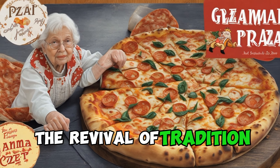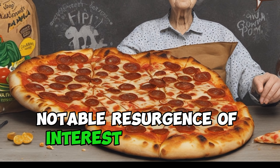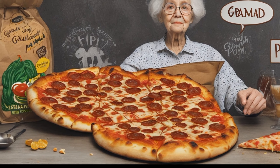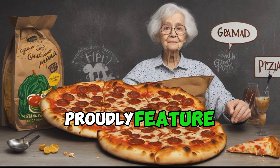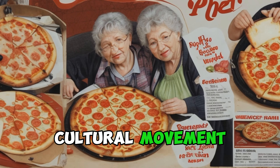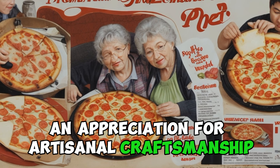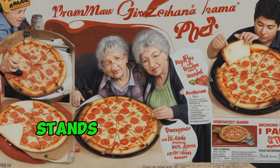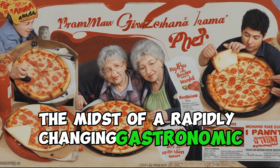In recent years, there has been a notable resurgence of interest in Grandma Pizza among both seasoned pizza aficionados and a new generation of food enthusiasts. Modern pizzerias, aiming to capture the authenticity and simplicity of this classic style, proudly feature Grandma Pizza on their menus. The revival reflects a larger cultural movement — a return to culinary tradition, an appreciation for artisanal craftsmanship, and a desire for genuine flavors. As a result, Grandma Pizza stands as a symbol of this culinary renaissance, offering a slice of the past in the midst of a rapidly changing gastronomic landscape.